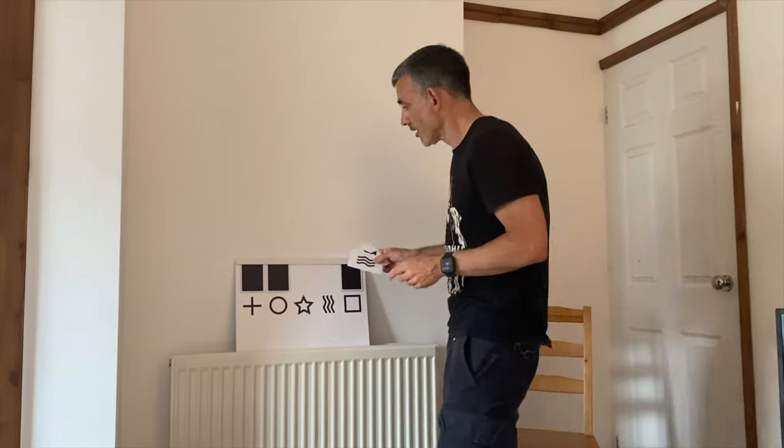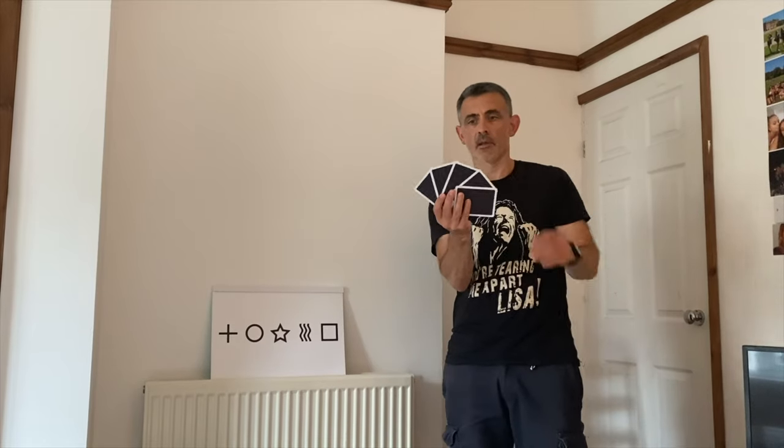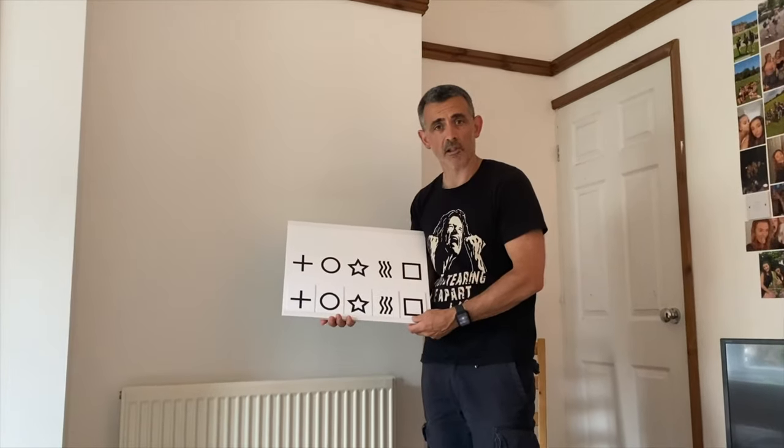Mark uses a lovely easel for his, but you'll notice that I don't — but it did the job and that's the important thing. This is an easy trick, but it's not something that you can just read the instructions, have a little play with it, and go out and do. It's got some handling to it, not in a sleight-of-hand way, but you've really got to get comfortable — so there's kind of rehearsal with this. A lot of it's about confidence, because once you do it, you realise that there's a lot of cover in everything you're doing.